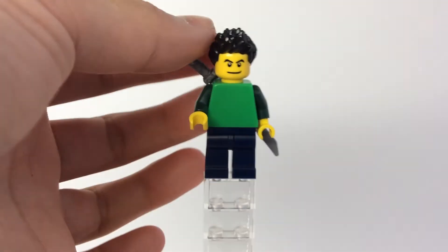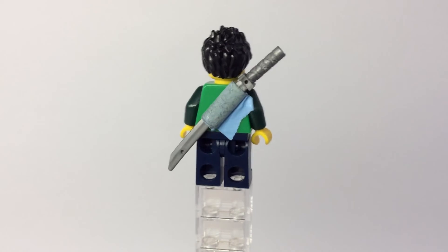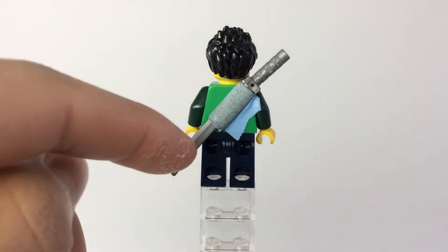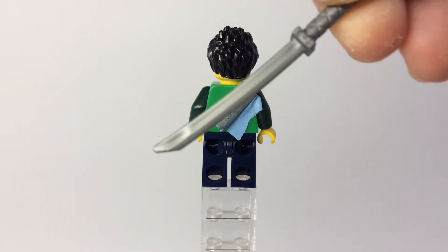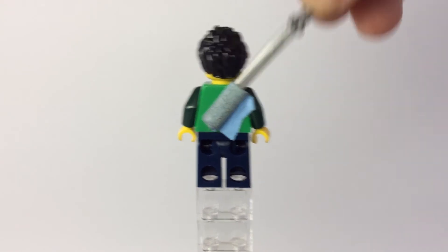And then over here, if I go ahead and flip to the back, I am using the scabbard once again. I just rolled up some tape — I don't know why there's so much dust and gross stuff on there, sorry about that guys. And then, you know what, go ahead and remove the katana. This is supposed to represent some Ninjago stuff, so that's pretty cool.